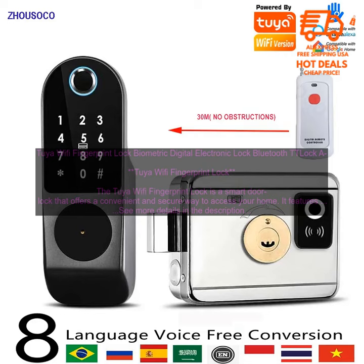The Tuya Wi-Fi Fingerprint Lock is a great choice for anyone who wants a secure and convenient way to access their home. It is a reliable and durable lock that will provide you with years of use.